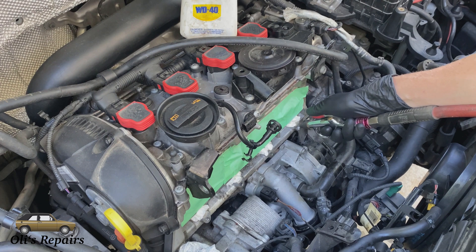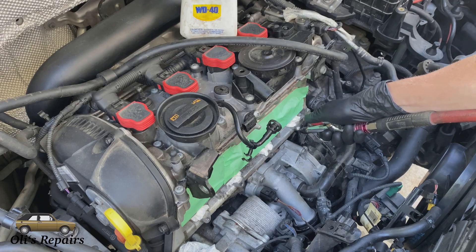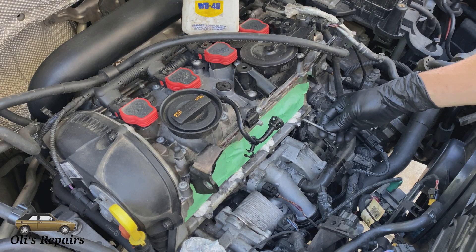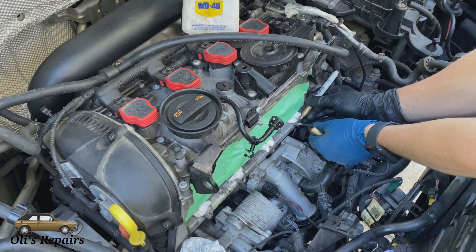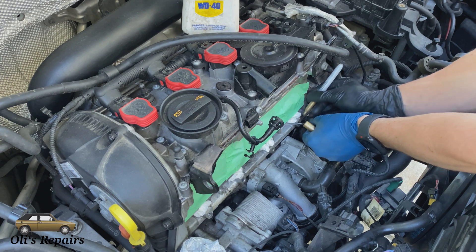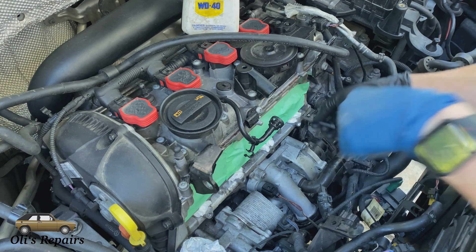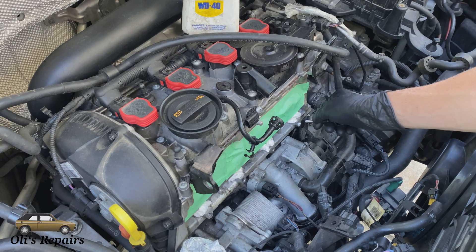Before we insert the TimeSert, make sure there are no aluminum shavings in the hole. Use some compressed air and carefully blow it out. Here's a close-up of the threads we cut — they're pretty clean and look good. We'll take our driver insert tool, the last tool in the kit, and insert it all the way, then make a mark on its threads using the q-tip to measure how far we can insert the tool. We don't want to bottom out the tool when inserting the TimeSert because if we do, we'll just strip the threads we just cut. It's really important not to bottom out this tool.